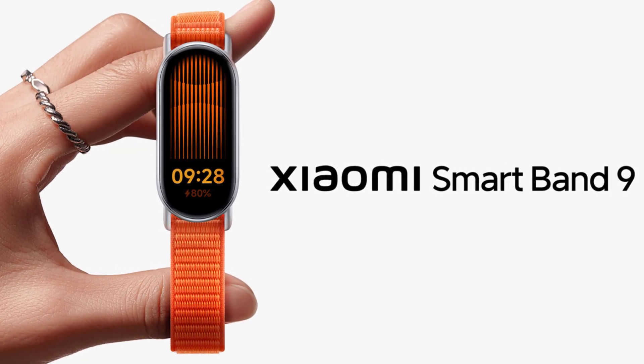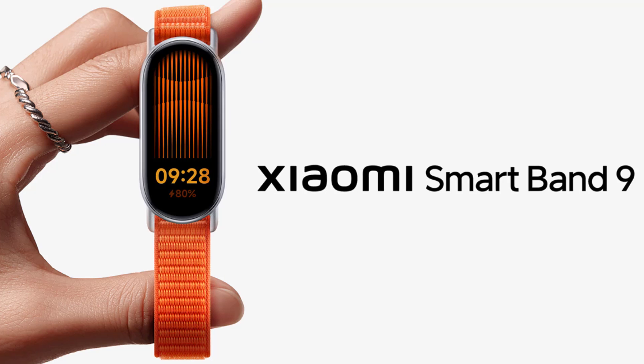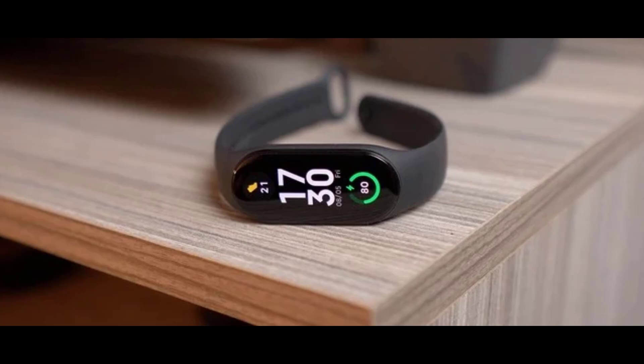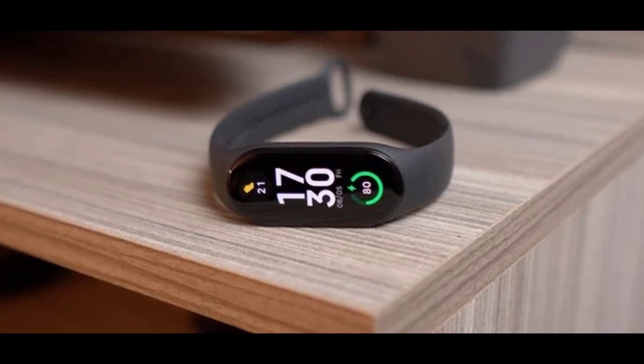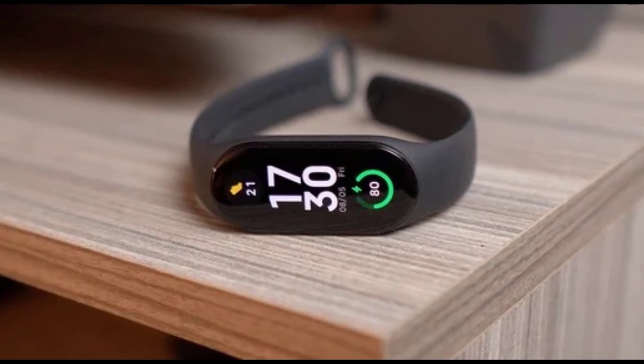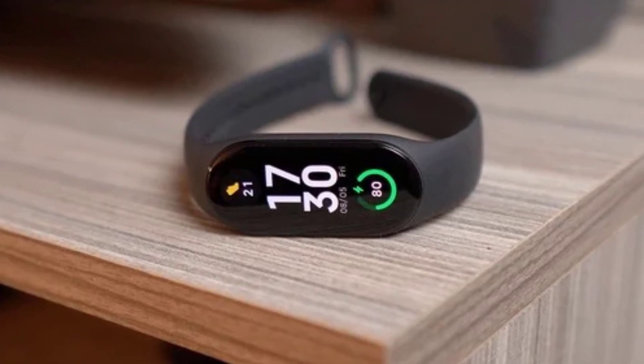The Band 8 introduced a quick disassembly structure that allowed you to wear it as a necklace. Will the Band 9 take this versatility even further? Could we see more wearing options or even smarter ways to integrate it into our daily fashion? As we move from the outside to the inside, let's talk about what really matters in a fitness band — the health and fitness features.